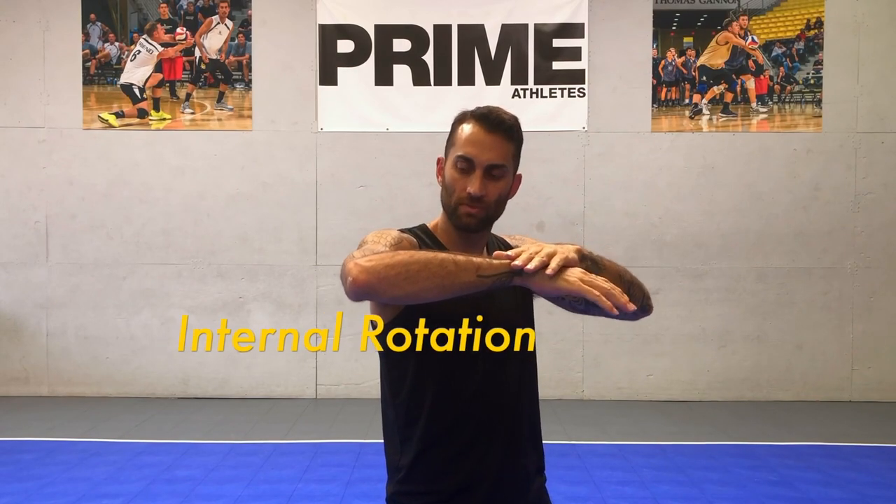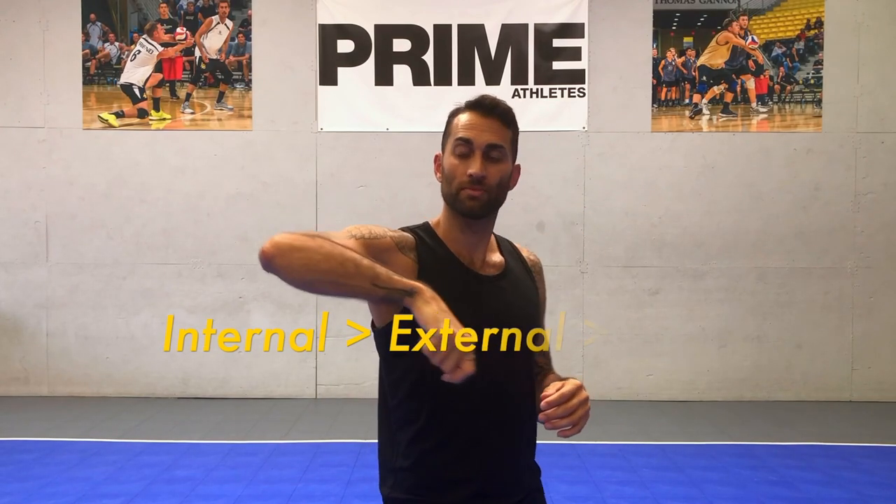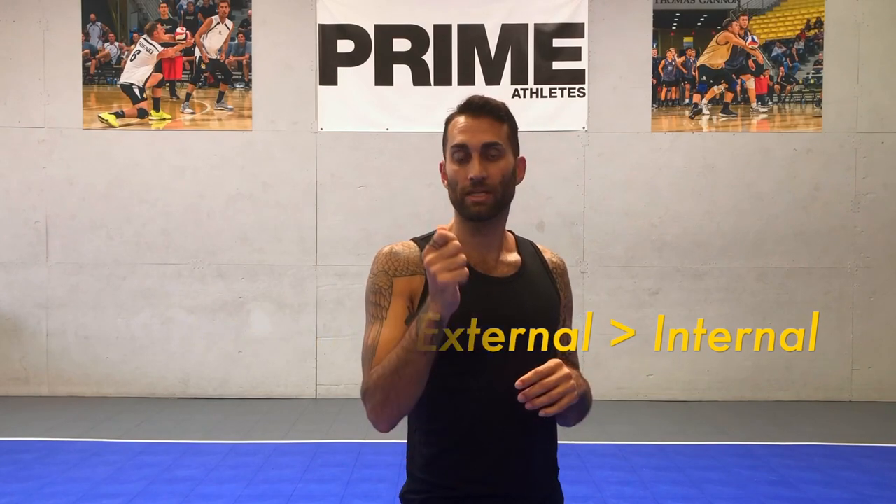When the forearm is down, this is called internal rotation. When the forearm heads backwards and is parallel to the ceiling, that's called external rotation. So during the swing, our arm goes from internal to external and back to internal rotation in a blink of an eye. This is one of the most important movements in the spike and the overhead throwing motion.